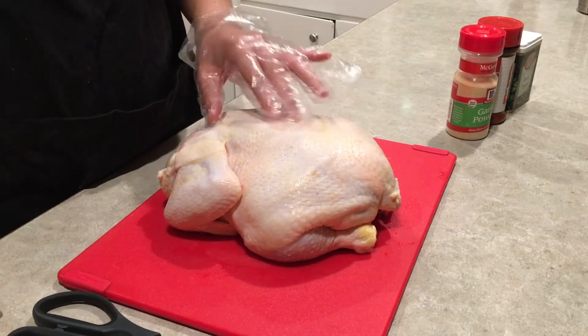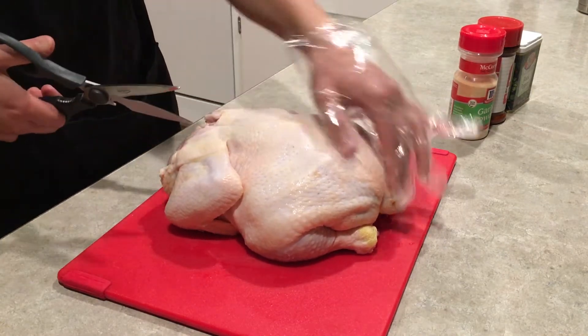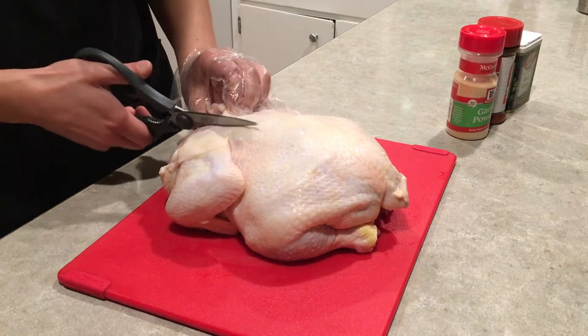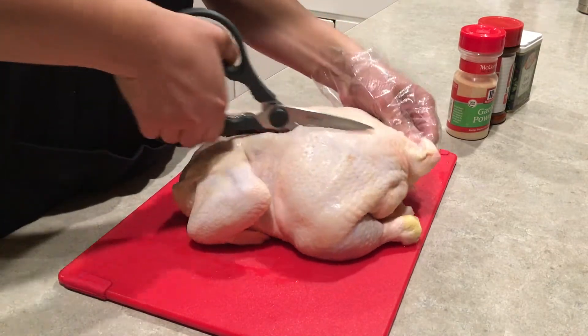The first thing we'll want to do is remove the spine so that we can split it apart and lay it flat. Using a pair of kitchen shears, find the spine — that's this guy — tailbone in the front, and we're just going to cut along here. We're going to have to cut through some bone, so make sure you have a good pair of kitchen shears.